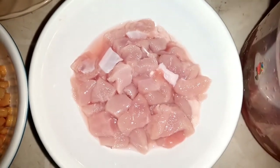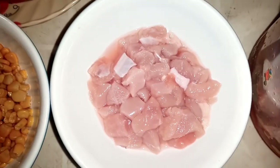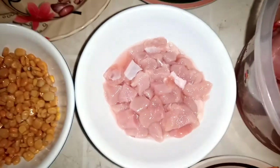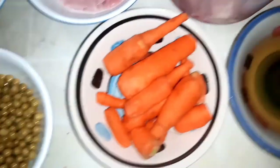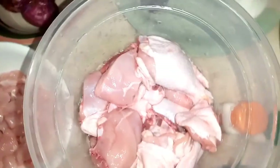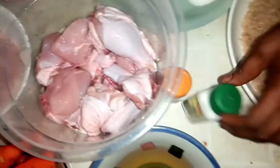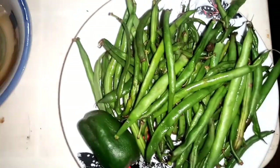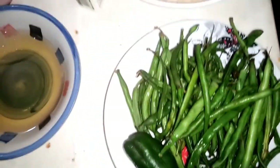I'm not using liver for my fried rice, but you can either use liver, boneless chicken, or sausage. I choose to use boneless chicken just to keep it simple. I also have green beans, carrots, chicken, thyme, curry, vegetable oil, and long green beans. Stay with me as I take it to my processor.